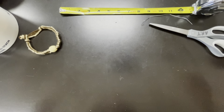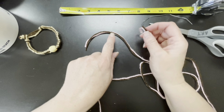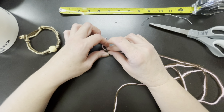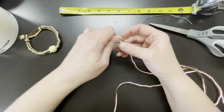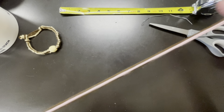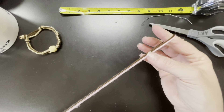Now we're going to find the middle of the string. I'm going to take these two pieces and bring all four edges together. Then I pull until I find the middle — so here are the edges, it's all doubled up, and this is the middle.